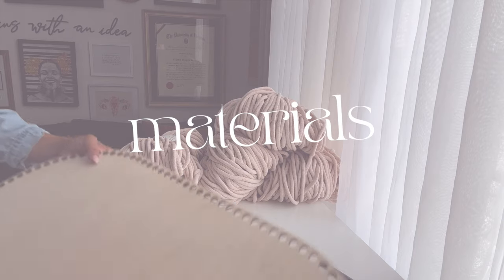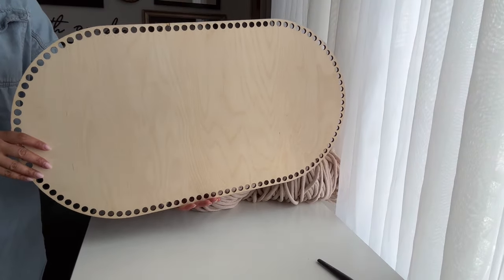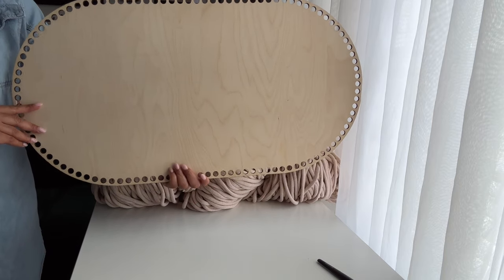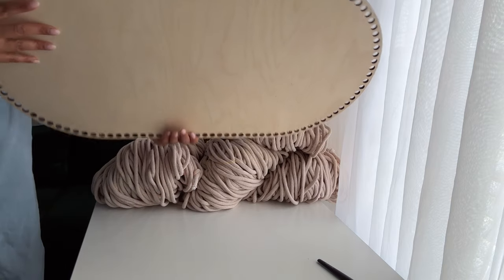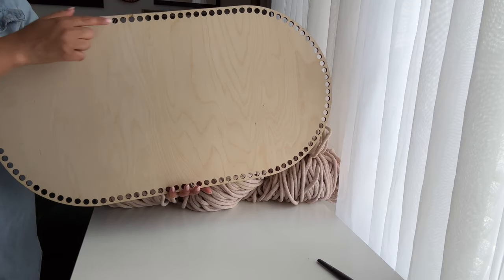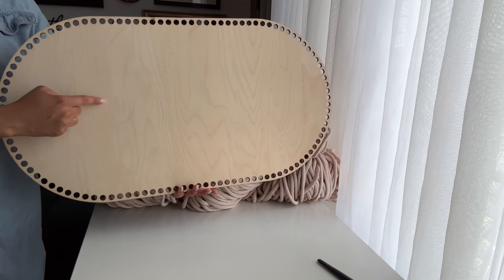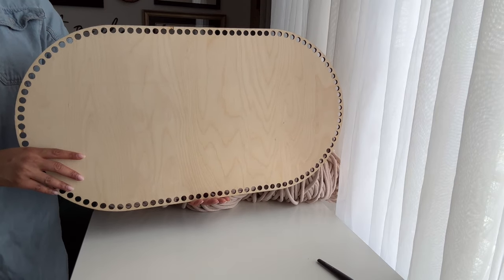Now we'll review the materials. One of the most important parts of this project is your wooden base. The base I have today has 110 holes and is about 29 and a half inches long, 16 inches wide, and about 6 millimeters thick. The holes on this base are 12 millimeters in diameter with 10 millimeters of space in between them. I will be putting this information in the description box so you can reference it later.